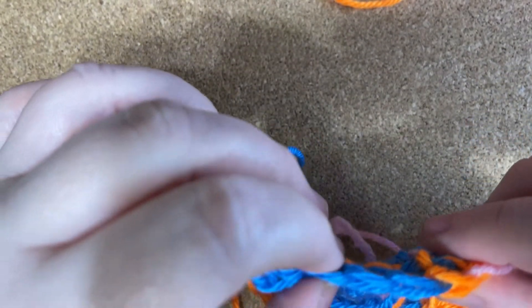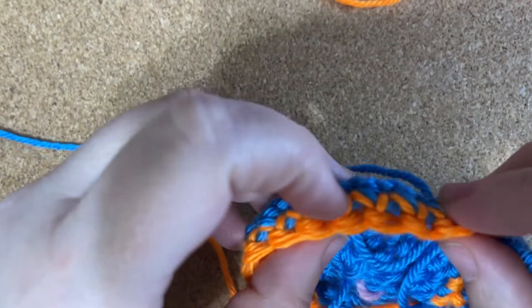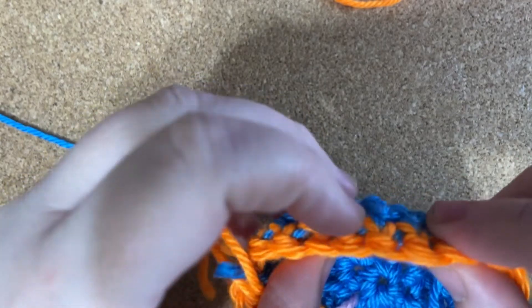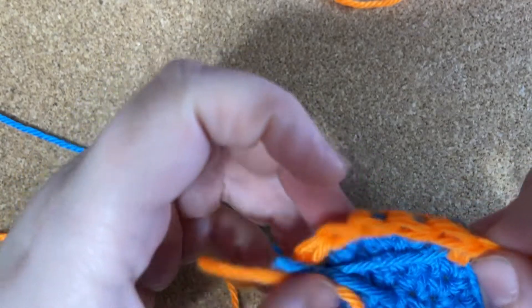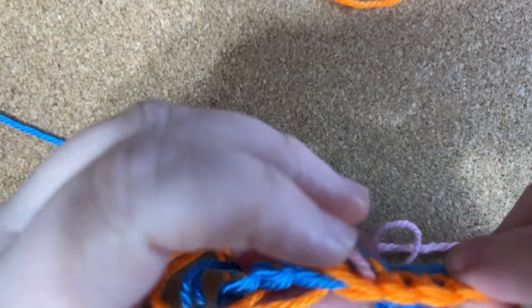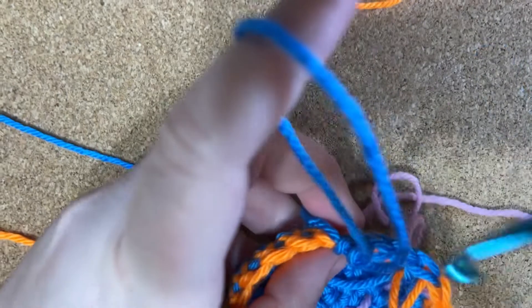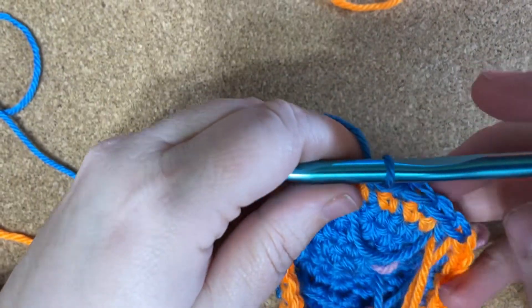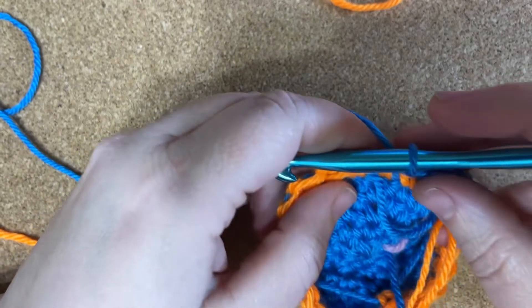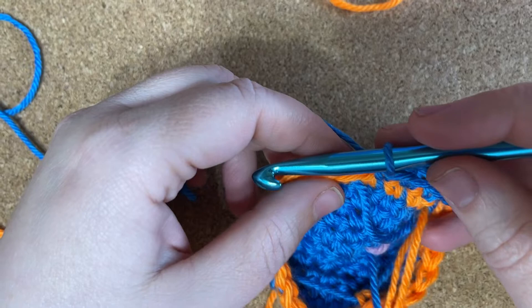Counting stitches: 1, 2, 3, 4, 5, 6, 7, 8, 9, 10, 11, 12, 13, 14, 15, 16, 17, 18, 19, 20, 21, 22, 23, 24. Okay, I have 24 — I lied. Either way, it still works. Say I have 24 stitches and every 6 stitches or so, I want to change color.